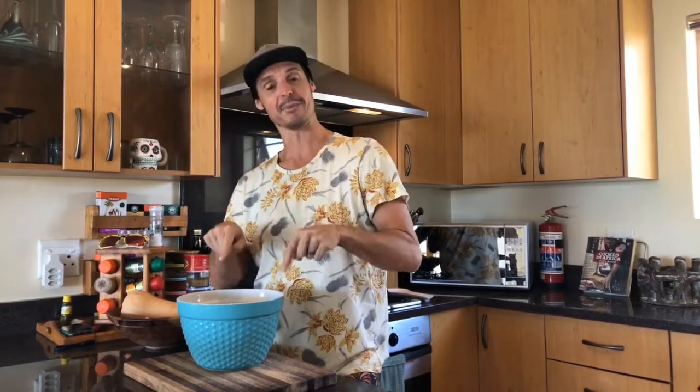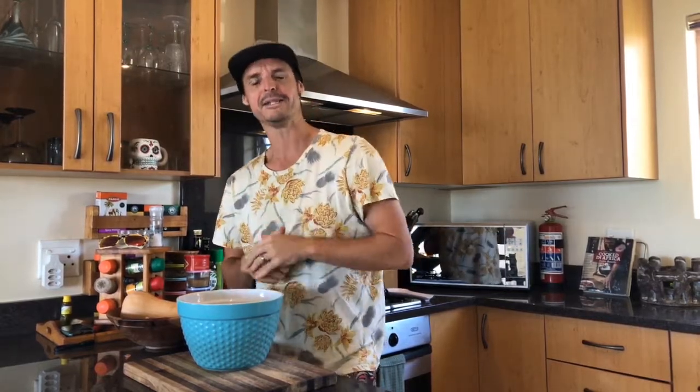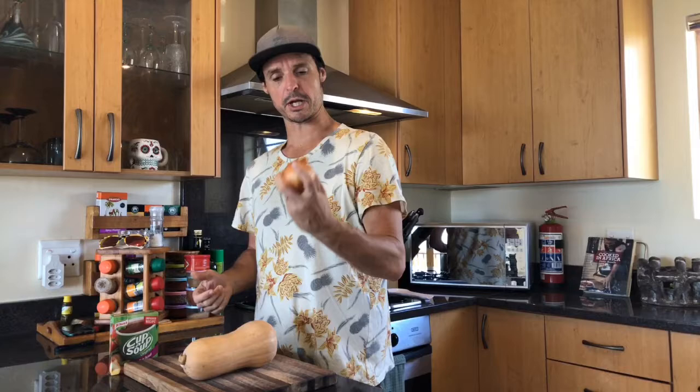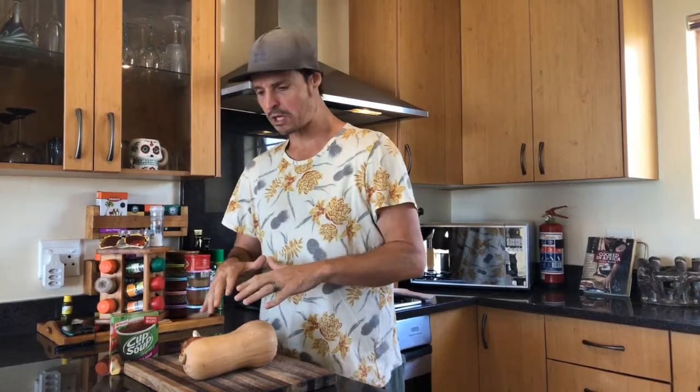Today I'm going to give it a nice curry hit and I'm going to use some Kashmiri spices that a friend of mine sent to me — seriously hot. All we're going to do is chop up some onion, chop up some garlic, and I've got a little bit of carrot as well that we're going to dice up and throw into the pot.